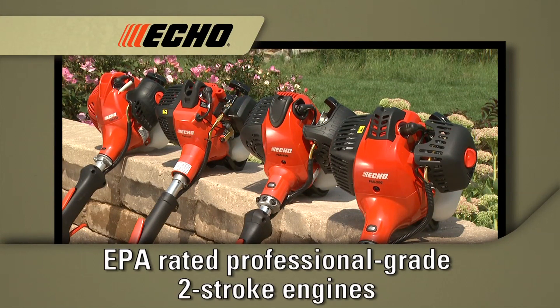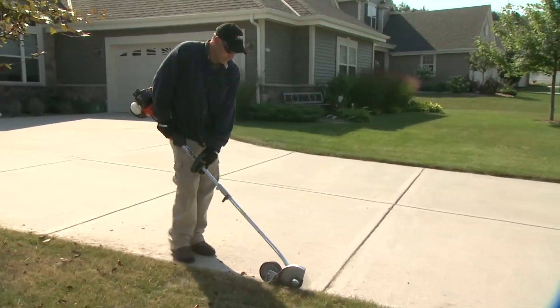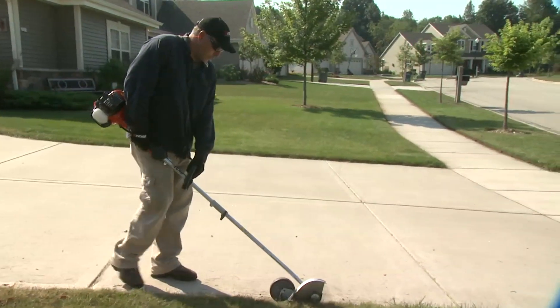Each of the Echo PAS power sources is driven by a high-performance, professional-grade, two-stroke engine that is certified to the EPA's highest rating for reliable performance and durability. The Echo PAS system is built to power through even the toughest jobs for years of dependable performance.